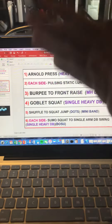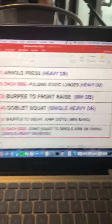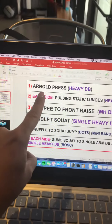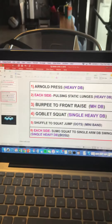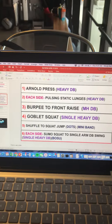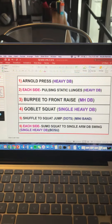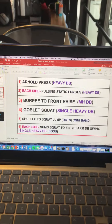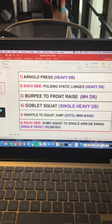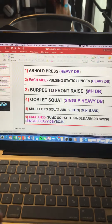The rounds will be on the minute, going for a certain number of reps. To determine the rep count — for instance, for Arnold press — have everybody time themselves or use the timer, and count how many reps they can get in 40 seconds. They remember that number and for the next four rounds they need to complete that same exact number, for a total of five rounds.